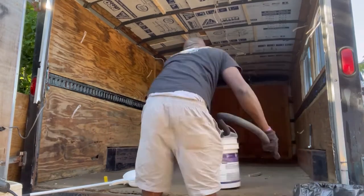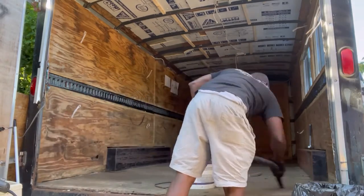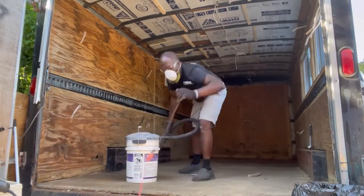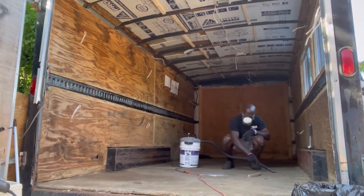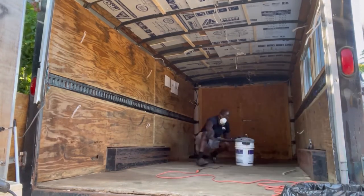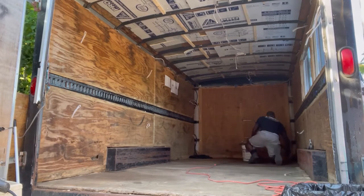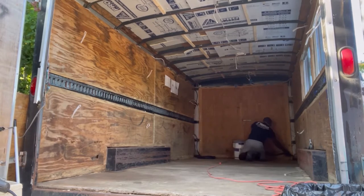All I did was clean and vacuum. The vacuum I'm using is from Home Depot — you just buy the top lid, I paid about $10 to $15 for it, then use any five-gallon bucket as the bottom. I do have a bigger one but I couldn't find it, so I just grabbed this one because I needed to do the cleaning.